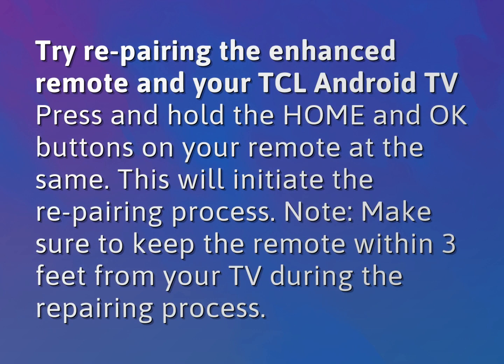Try repairing the enhanced remote and your TCL Android TV. Press and hold the Home and OK buttons on your remote at the same time. This will initiate the repairing process. Note: make sure to keep the remote within 3 feet from your TV during the repairing process.